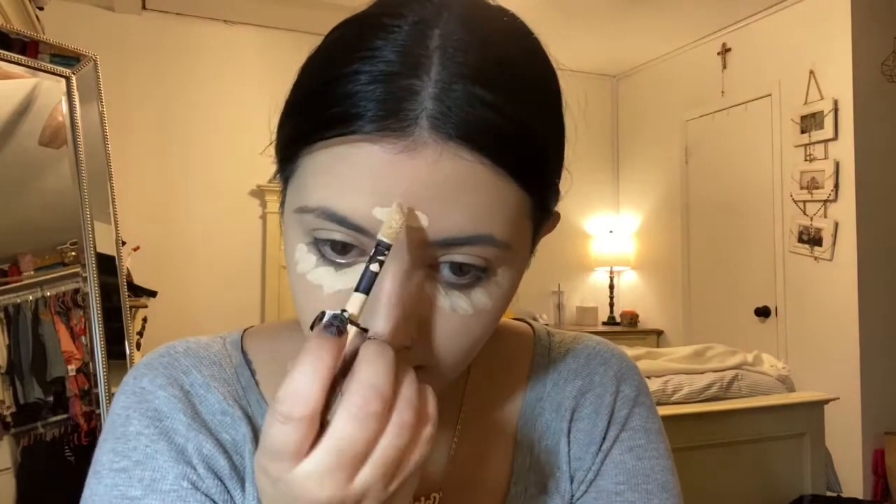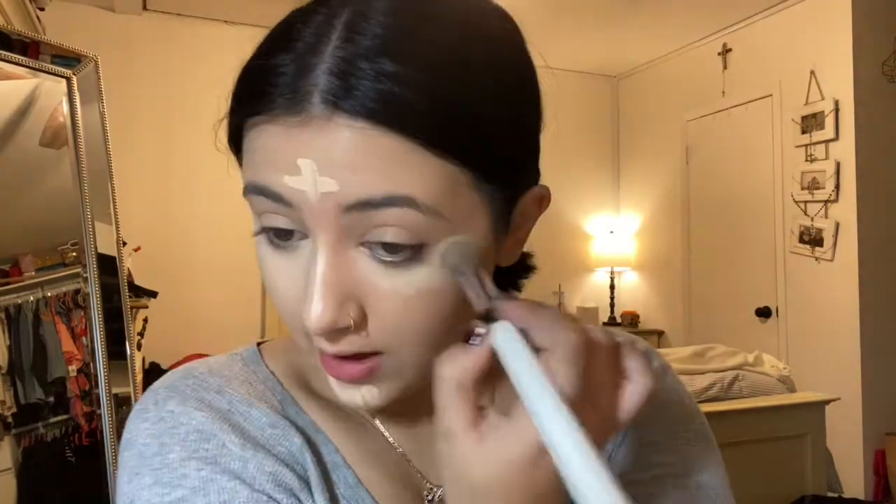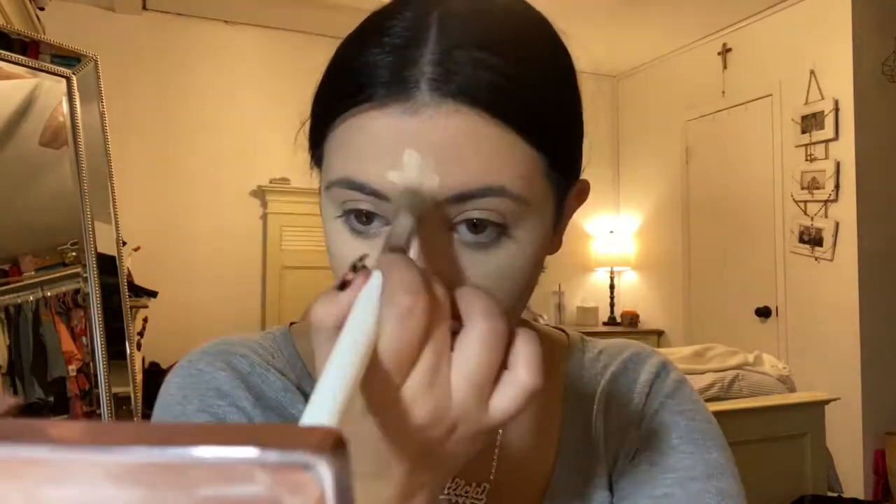Now I'm just going to move on to some concealer. I'll use the L'Oreal Infallible Full Wear Concealer. Isn't that a look? I don't think anybody looks pretty during concealer — I think that's just universal. You look like a nut. It does look really light right now, but I promise once I put my bronzer on, it'll all just work out.